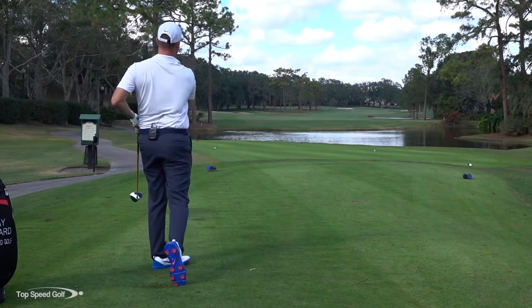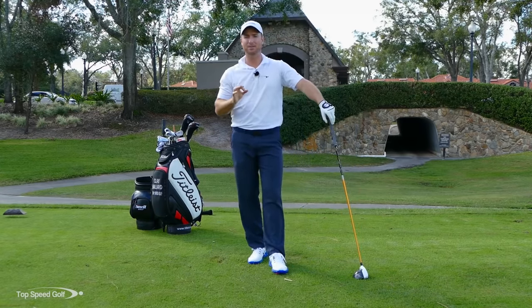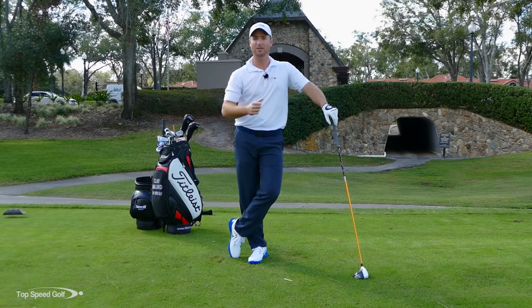So take those three tips: number one, snap, don't slap; number two, tee it high and get that ball to launch high with low spin; and number three, get that club head to the outside of the ball to get that nice draw.